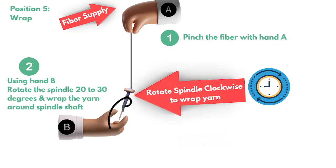When the yarn gets really long, how do you put it onto the spindle? Rotate the spindle 20 to 30 degrees — just a slight shift, not straight up and down. Then take your non-dominant hand and wrap the yarn around the shaft clockwise. Then rinse and repeat to create more yarn.